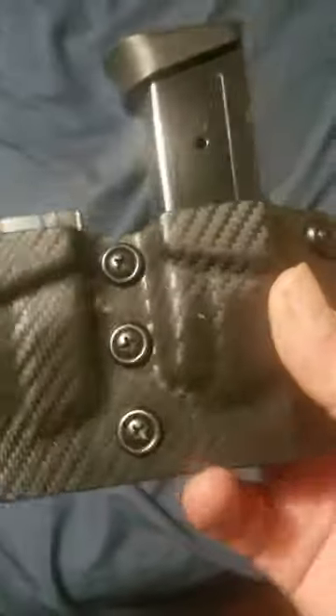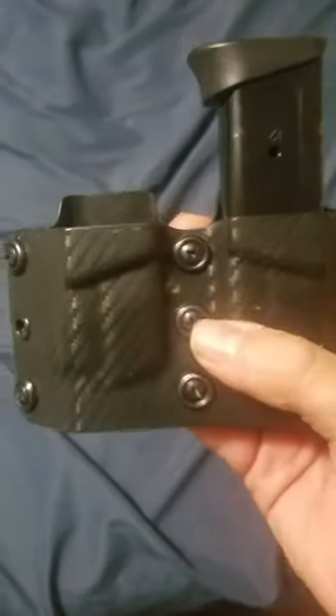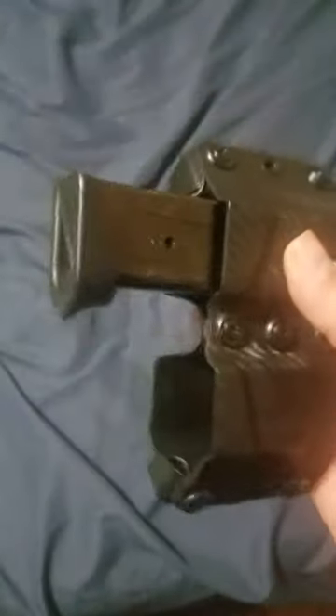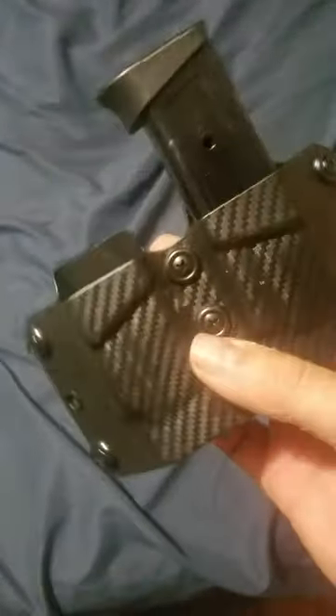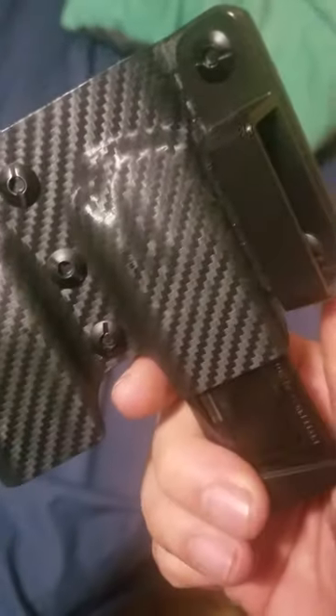Hey guys, what's up — back again. This time instead of doing a holster review, doing a mag carrier review. This was actually sent to me from a seller on Etsy. This is by a company called Risen — R-I-S-E-N — Holsters. This is a double mag carrier, and this is the black carbon fiber edition.